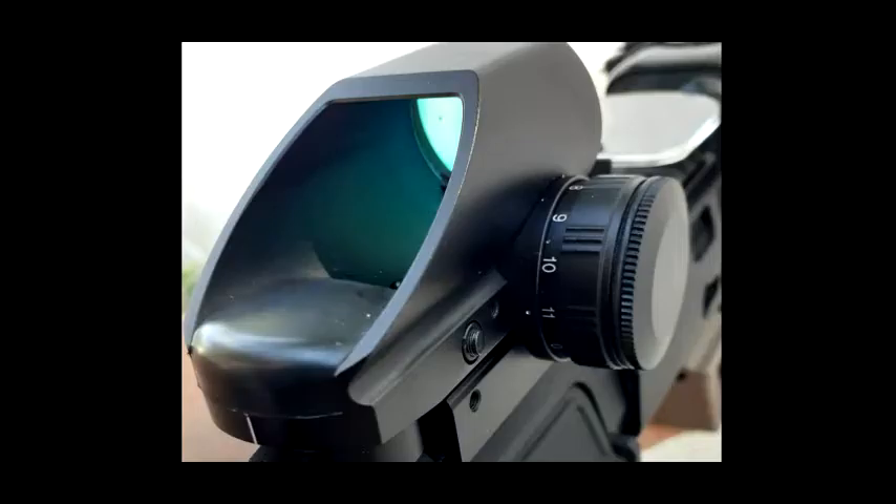You can adjust the brightness on the side here with this dial, from zero — that's off — to 11, the brightest.